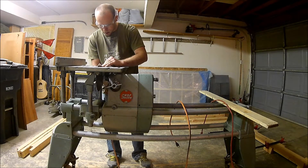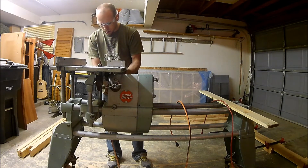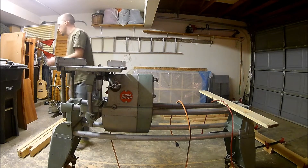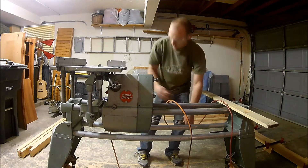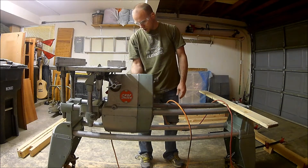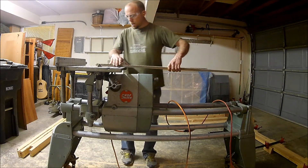Here I'm setting up the Shopsmith to make some cuts. One nice thing about the Shopsmith is the quill — I can set the fence, make sure it's square with the blade and at an approximate distance to what I need, and then use the quill to make fine adjustments to get right on the measurement I'm looking for without having to unclamp the fence. So all I have to do is square up the fence with the blade and then I can just move the blade from there.